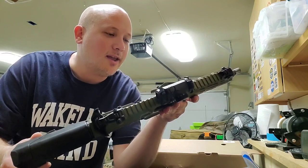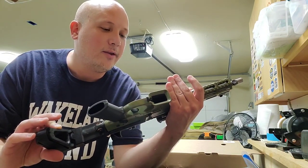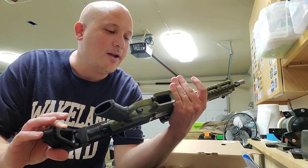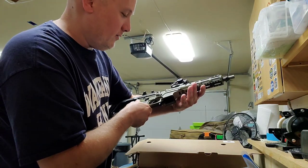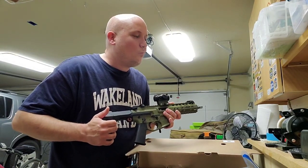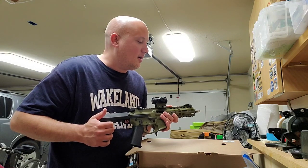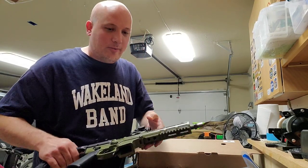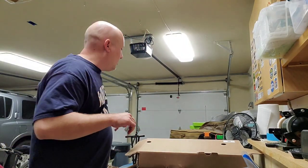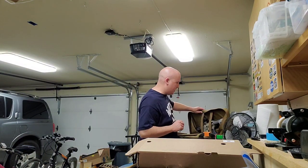I believe Noveski is a Texas company — let me see what it says on the receiver. No, it's not. It says Oregon, I think. For some reason I thought it was — I'm sorry. What's the company I'm thinking about that's Texas-based? I'll have to remember at some point. It's one of those high-end companies. Anyway, Noveski — I guess it's Oregon. Got that wrong.